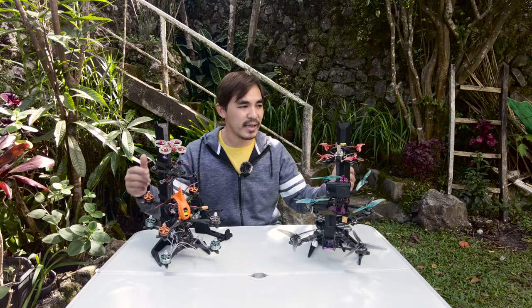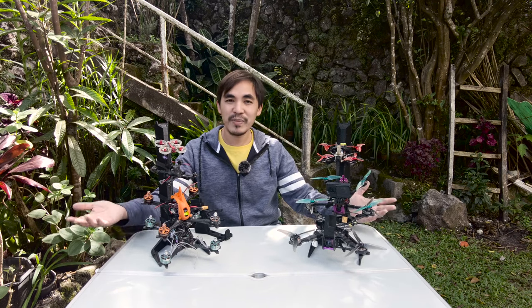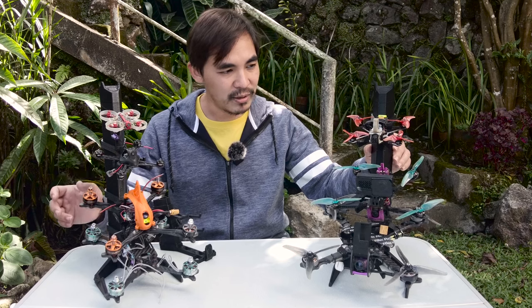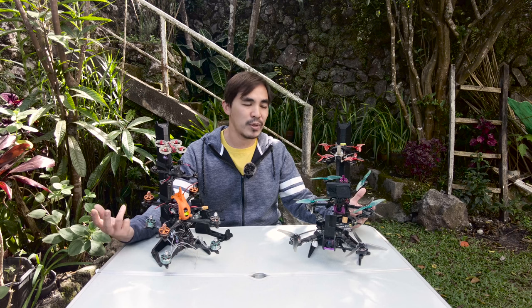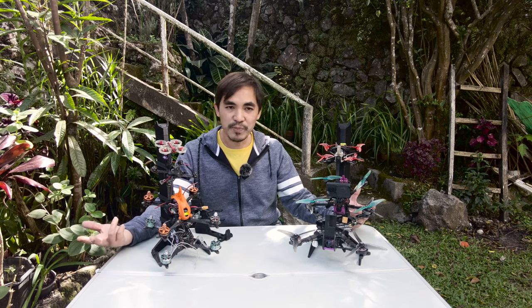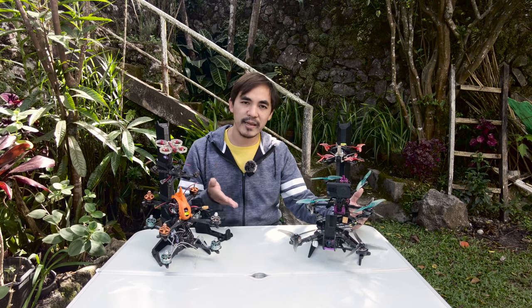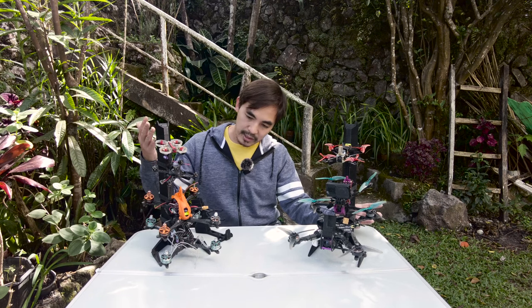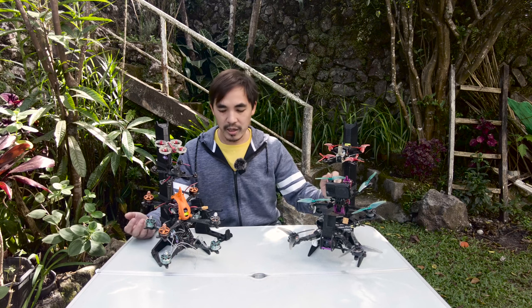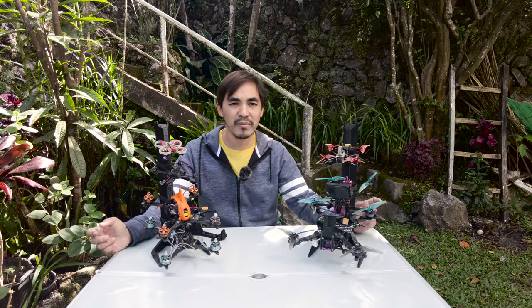These two hives are composed of three stems high, but you can go four or five stems if you want — just be careful not to knock them over, though they are pretty stable. The pros: it's a very modular system, you can build it yourself or order each piece. It accommodates all kinds and sizes of quads and takes very little real estate. With these two hives I currently have seven quads mounted and could fit around ten total.